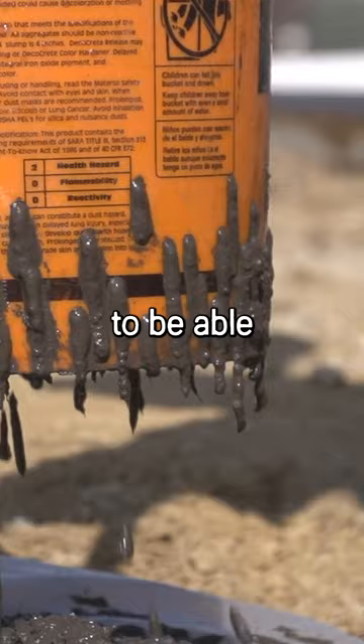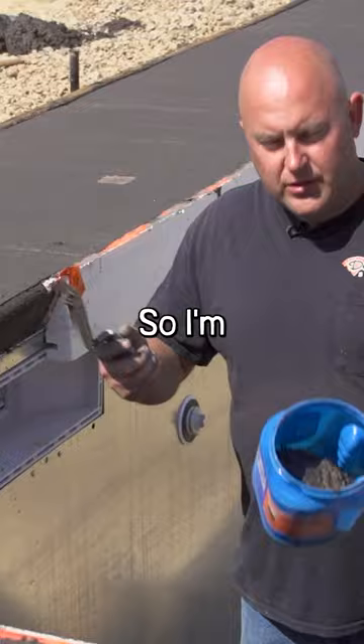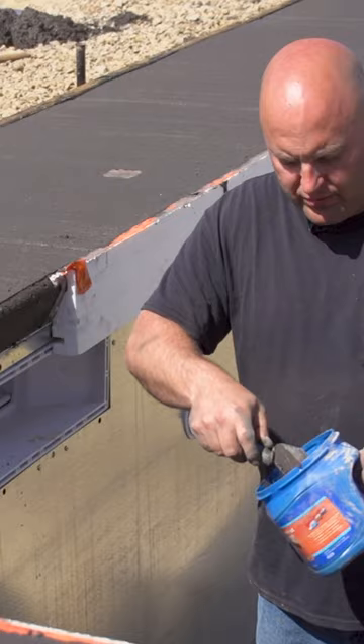It takes all the big rocks out of it. I'm just going to take a regular margin trowel, put a little bit on there. Some of these I'm going to fix the worst of the holes — we can use this to put a little bit on there.